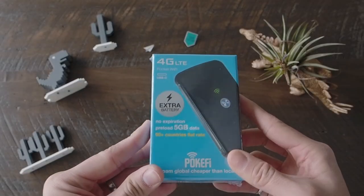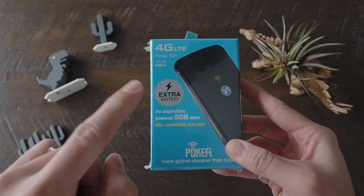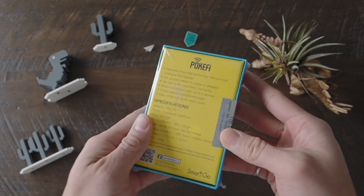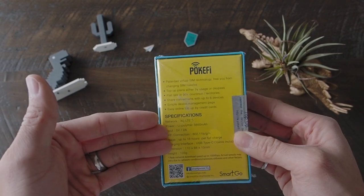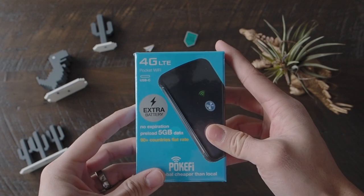So what we have here is the box for the Pocify. Got the extra battery right here. On the back side it's really simple — it's got the specifications and a little bit about the device. It's nice and shrink-wrapped, ready to be opened.